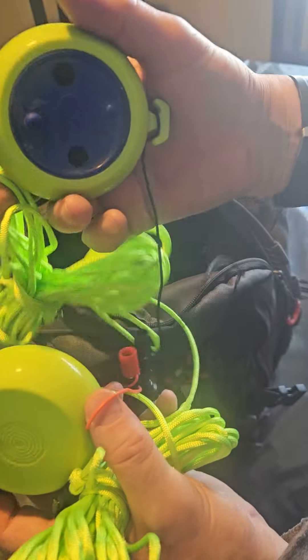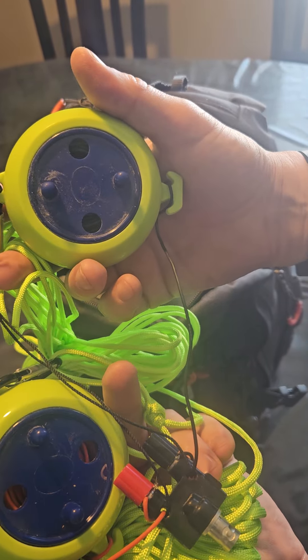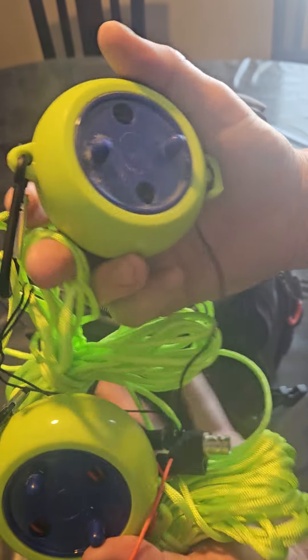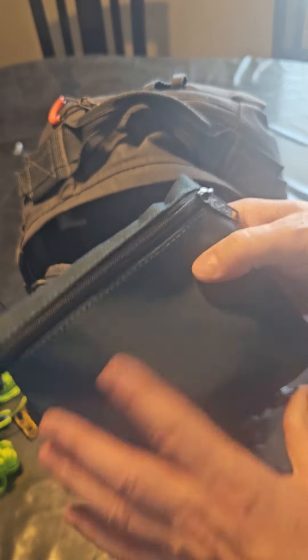Starting at the top right off the bat is my 40-meter yo-yo antenna that I recently built. I wanted a quick-deployable 40-meter antenna for my EMCOMM contacts and EMCOMM training.